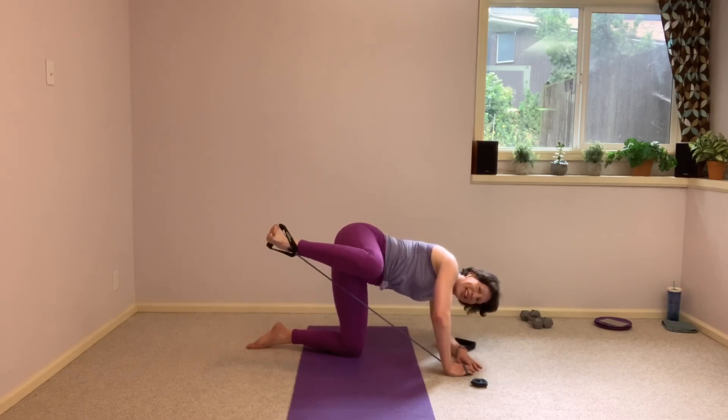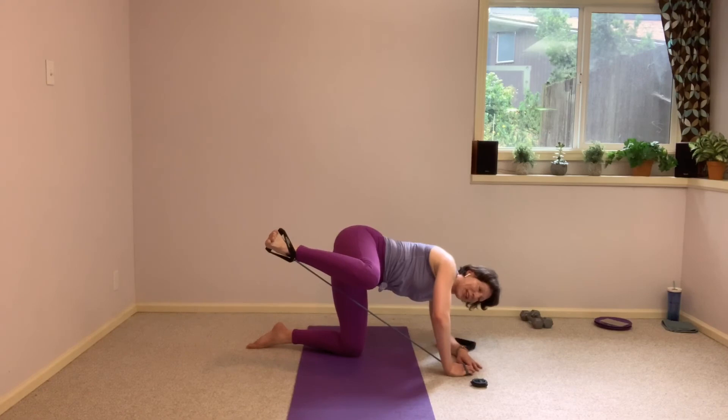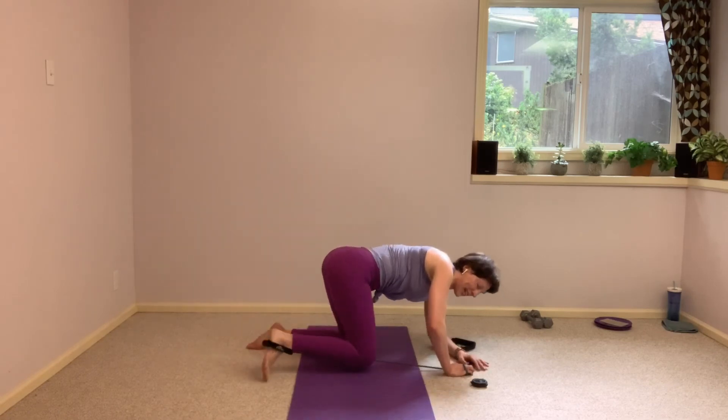Keep breathing. This is it, you guys. This is it. Yes. Five, four, three, two, and 1. Bring it down.